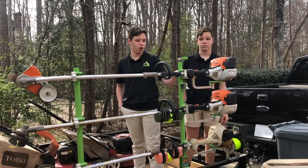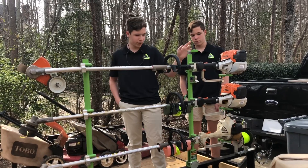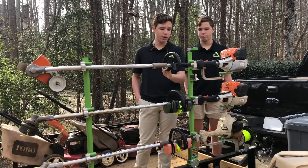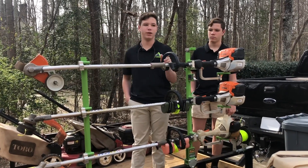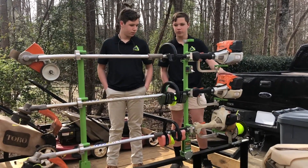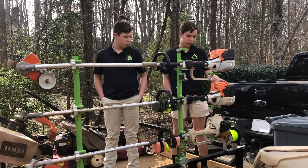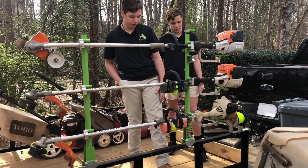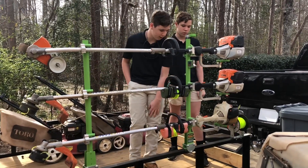To start out, we have our three-tier trimmer racks from Green Touch Industries — these things are great. We got these last year and put them on our new trailer. On top we have our KM131R with the edger attachment. We also have the bush trimming attachment in the garage. The next unit is the FS91R, which is our main weed eater — it has the Incredibottle on it and some string wrapped around it. Then we have the KM55R with a weed eater attachment and also an Incredibottle.